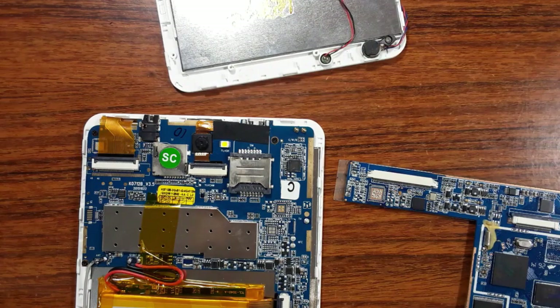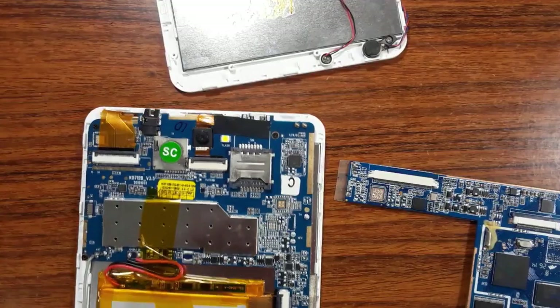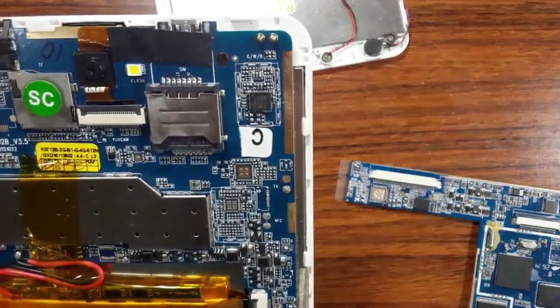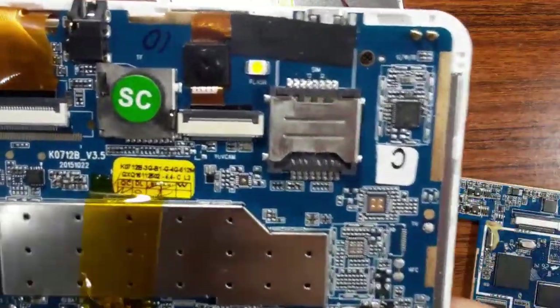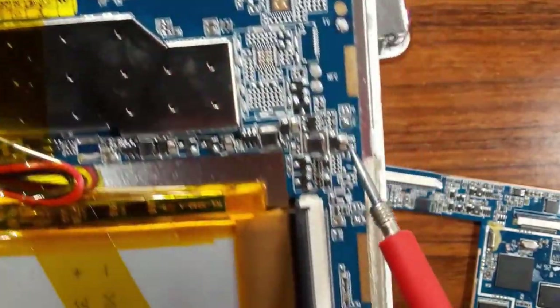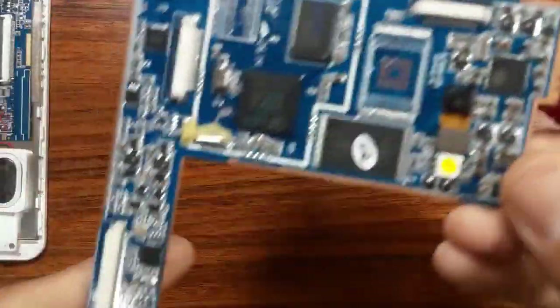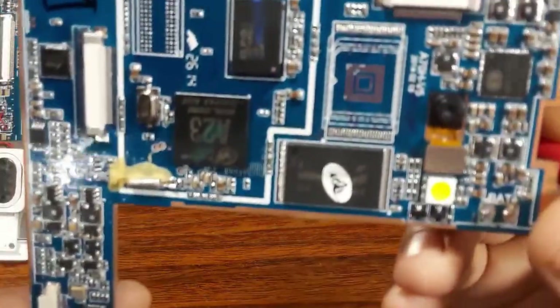We're going to see how to diagnose a tablet motherboard. So let's check, for example, this motherboard. The first thing is to do a visual inspection of the motherboard. You should do a visual inspection before starting to diagnose the motherboard, because by doing a visual inspection you can find a bad component or a burned IC or chips.